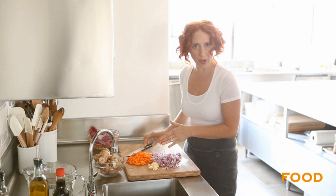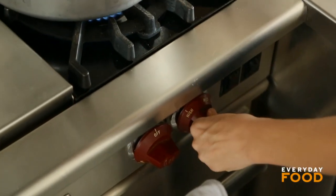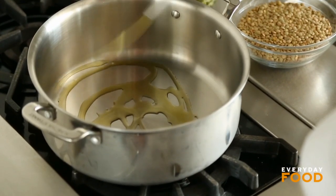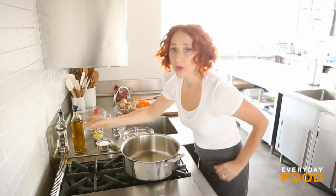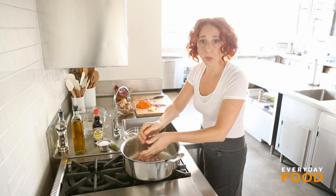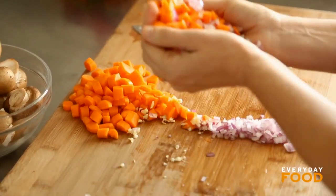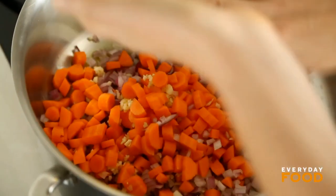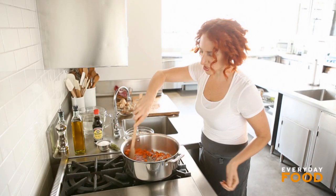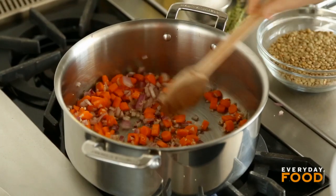You just have to prep the mushrooms, but you can do that while you're sautéing this stuff. Heat a pot over medium-high heat and add a couple tablespoons of olive oil. Then saute your veg — the onion, garlic, and carrots can all go in at the same time. These need to sauté just so the onion is translucent and the veg have softened slightly, about six minutes.